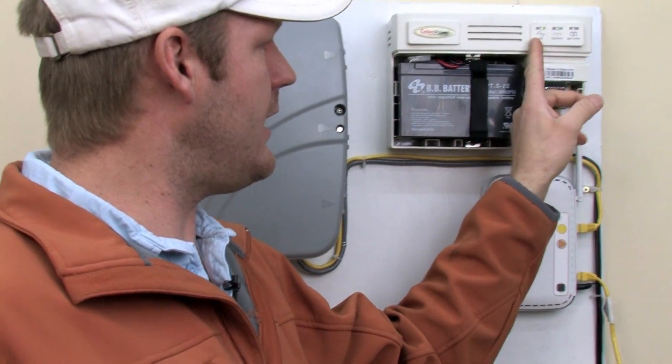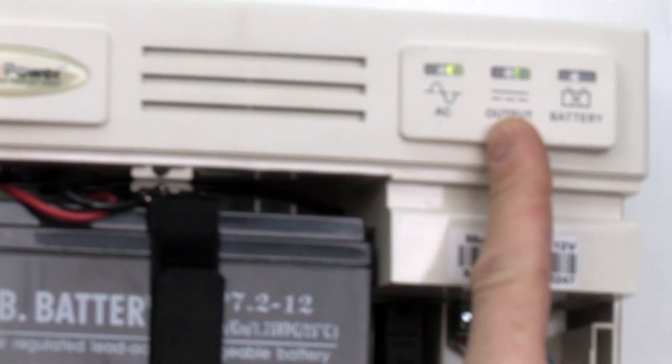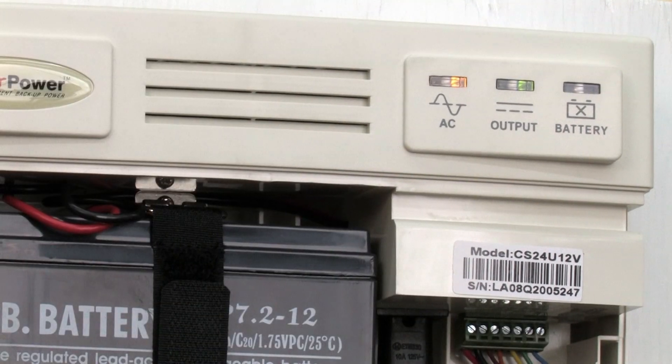You should always have two green lights on here when the power is on. If the power goes off, it'll turn orange just like that.